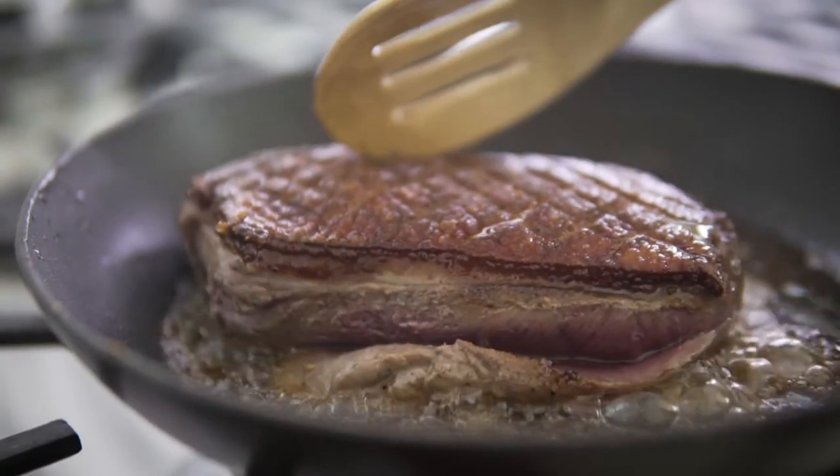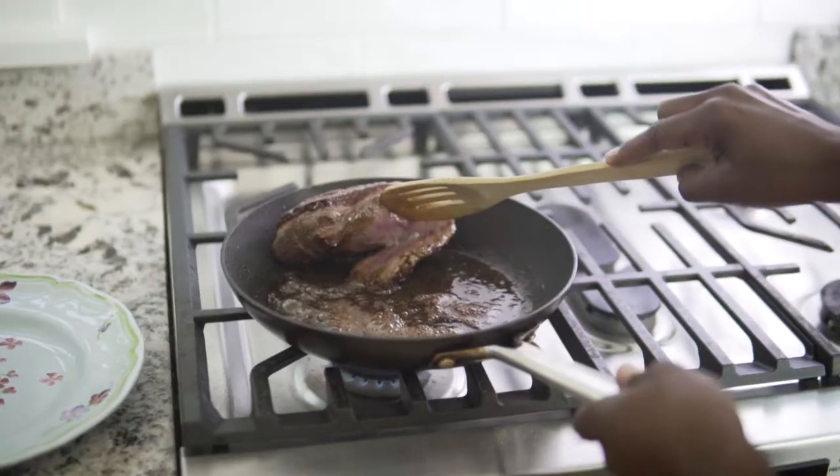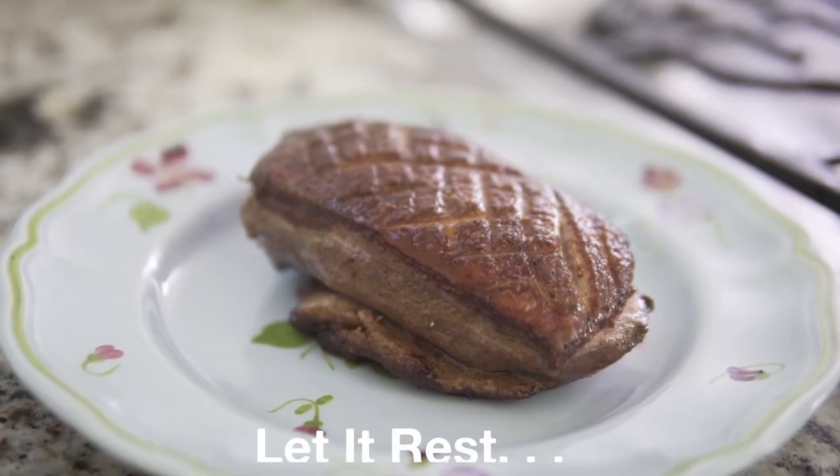I like my duck breast medium rare, so I use my fingertip to check on the tenderness. After five minutes it should feel slightly more firm. I set my duck breast aside and let it rest.